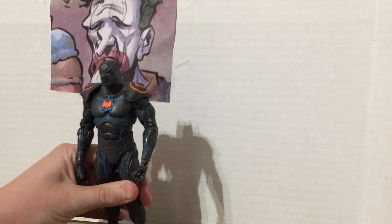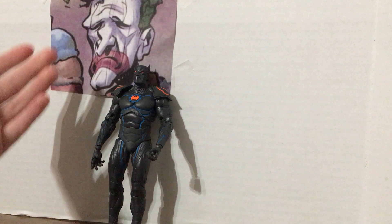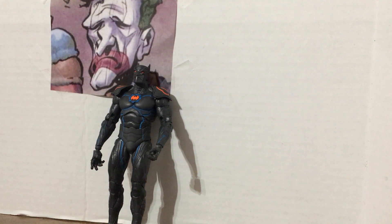Anyway, overall great figure. I'd give it a solid 10 — no major problems with it. And that's it! I hope you have a laugh all day. This is Clown signing off.